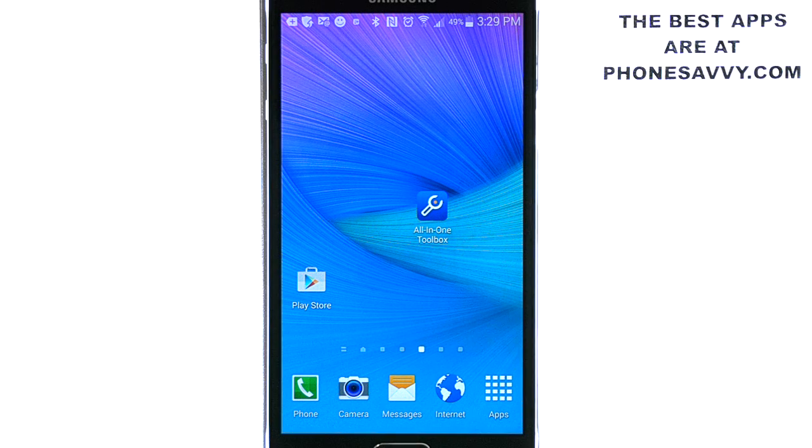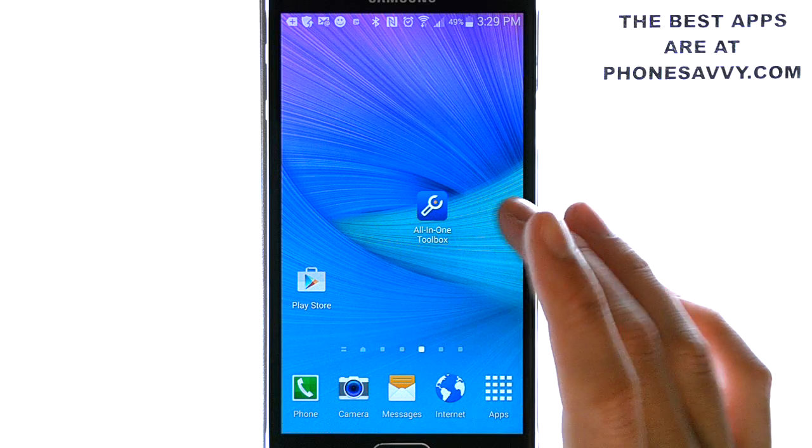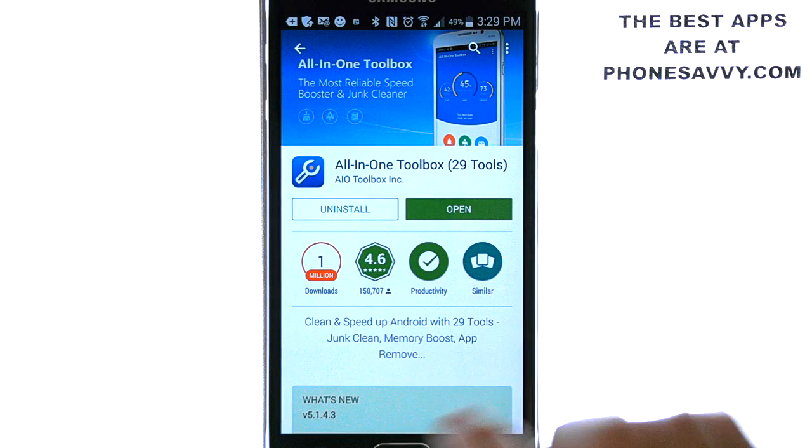Thank you for joining us for another Phonesavvy.com application review. Today we'll be reviewing AIO Toolbox, or All-in-One Toolbox — it looks like this on your Android device. Make sure you visit the Play Store and search for this application.